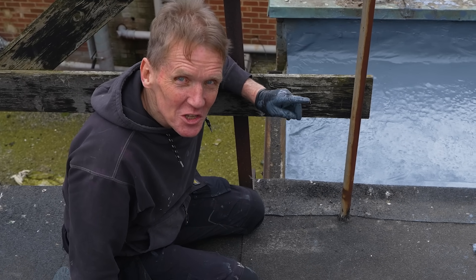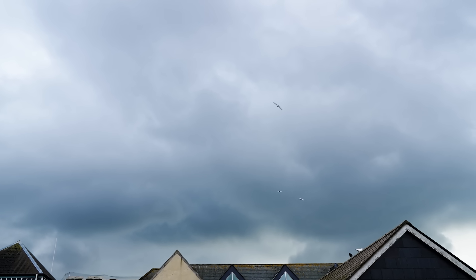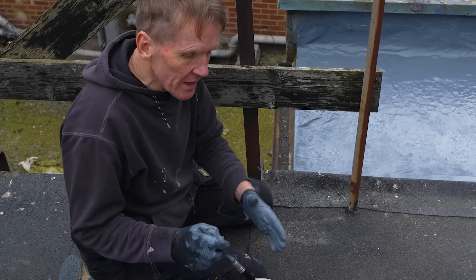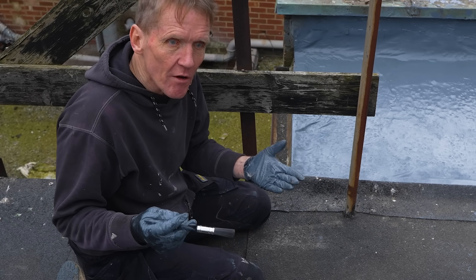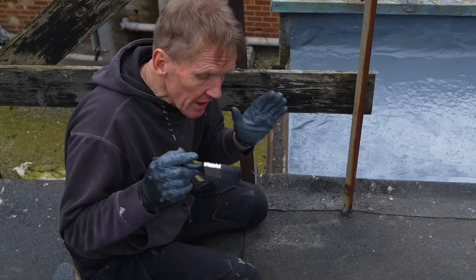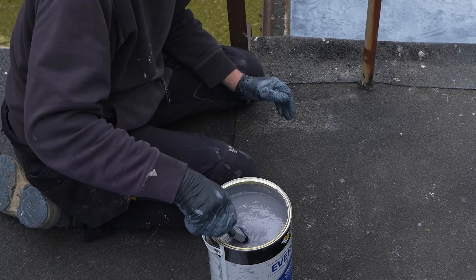This day started off sunny and I thought we were going to be okay, but that looks a little bit dangerous to me. We don't have to worry though, because so long as we get this on, it doesn't matter if it rains immediately afterwards. If the roof is damp, we can just brush off any surface water and it's okay. I'm just going to crack on with it and hope I'll get in before that cloud bursts.